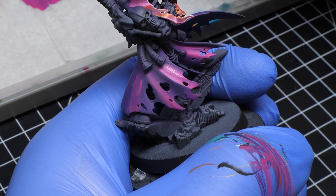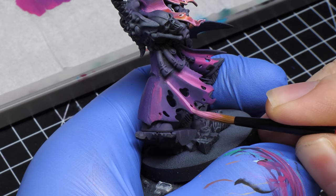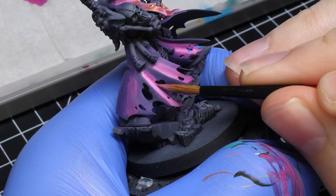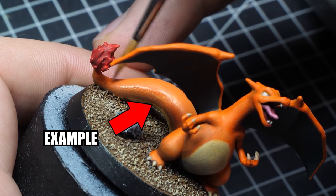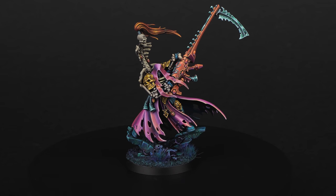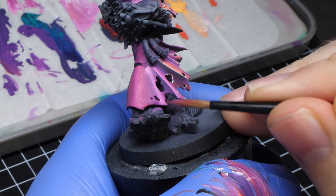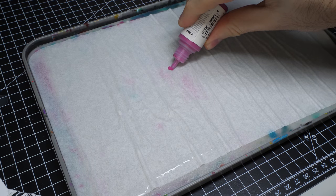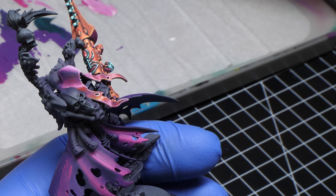Pretty much the only requirement for wet blending is that you have to keep your paint wet and active. Initially that can be a difficult task. Using a bit thicker paint to keep it from drying is one way, but you still have to spread it. If you touch the paint as it dries you might create a texture. Even though it might not look like it at first glance, I created some texture on this fabric because of that. If it's not that bad it won't be really noticeable or you can paint over it. An easy way to avoid it is by using fresh paint or adding some thinner, which will keep your paint from drying and therefore workable for longer.